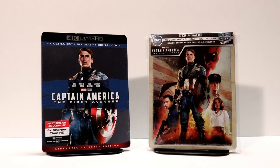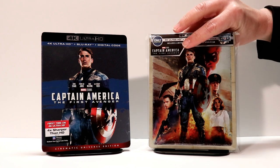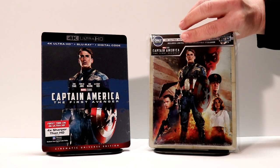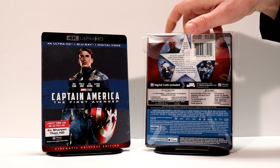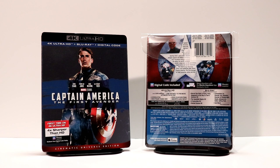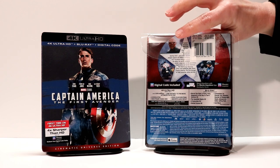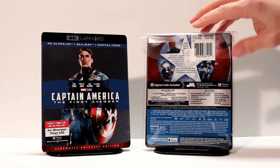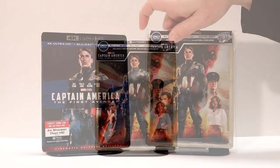I really like the slip cover on the regular 4K release — it goes really nice. With the steelbook, I've got it placed in its protective bag. I do use these protective bags to keep my steelbooks from getting scratched and fingerprints on them. If you're interested in knowing where I get my bags, I do get those from Amazon and I've got a link down below. They are a DVD size bag, but the Blu-rays and the steelbooks fit very nicely in them — the flap comes over and you can tape it shut to keep everything inside protected.